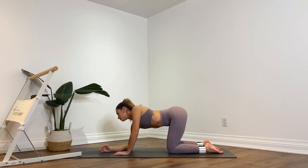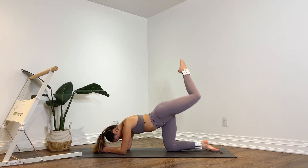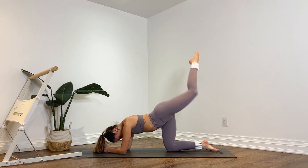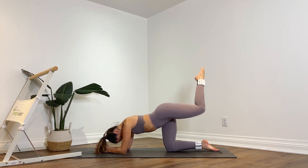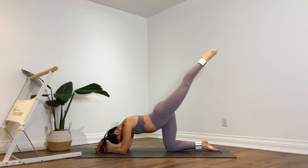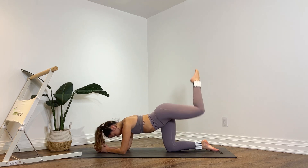Now lower down onto your forearms and you're going to lift that left leg up. Bend the knee at hip height. Inhale, extend up. Exhale, bend. You're going to do nine more. Bend for eight, squeeze for seven, keep the abs nice and tight for six. Point your toes. Five, almost there. Four, three, two, and one.